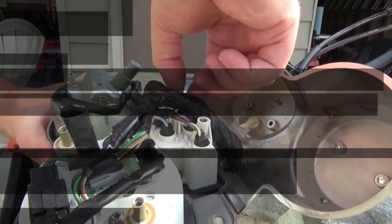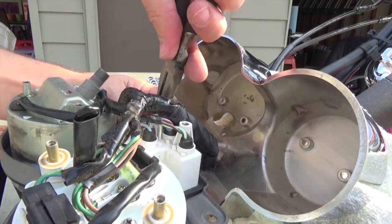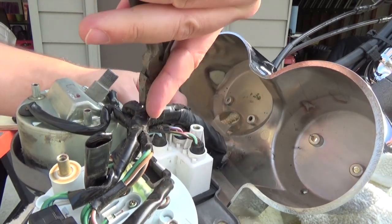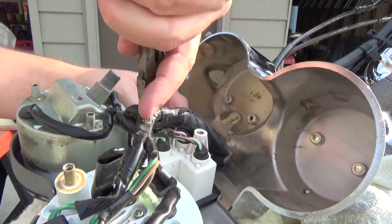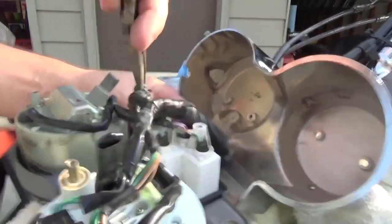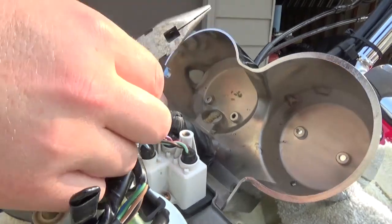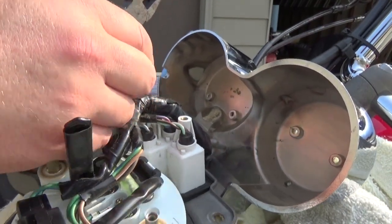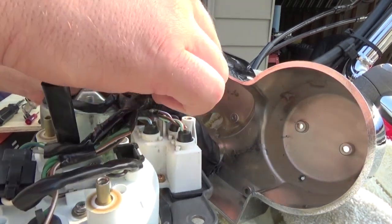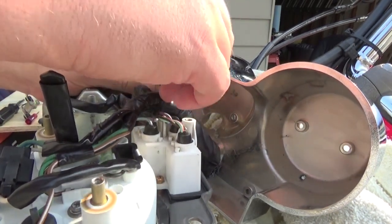You've seen these rubber plugs at the auto parts store — if you tear one, it's just a push-in rubber plug and you can get it replaced. But if you just twist it while you're pulling out the plug, it should be fine.